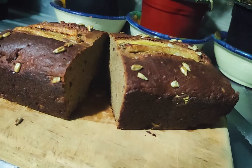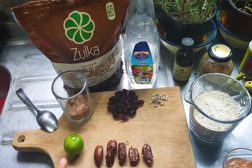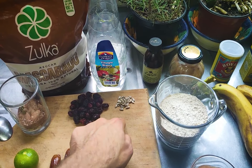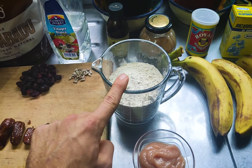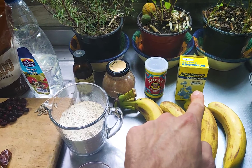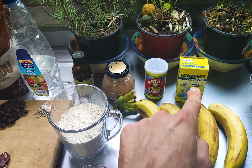Here we have one lemon or lime — depending on where you live, some places call it lemon, some places call it lime, tell me in the comments. Five dates, some mixed seeds — I used sunflower seeds, flaxseed, and almonds — brown sugar, vinegar, a little more sunflower seeds, seitan flour as our main ingredient, some applesauce, four bananas, baking soda, baking powder, cinnamon, and vanilla extract.